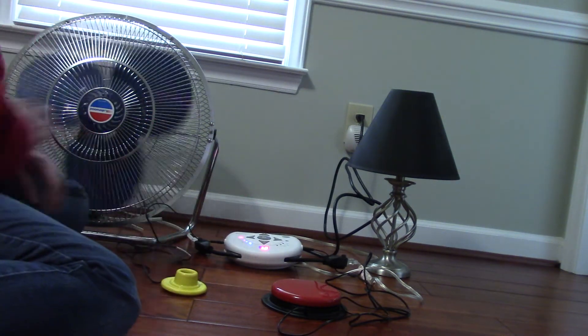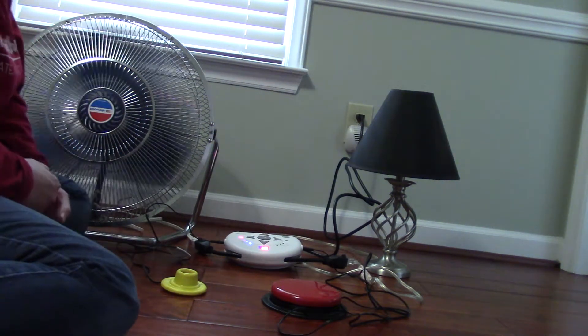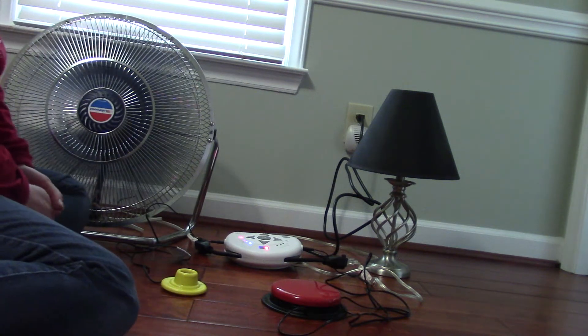Same thing with the fan. It's set for 12 seconds, so in 12 seconds it will shut off.